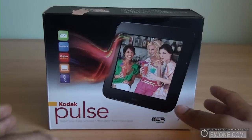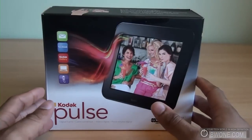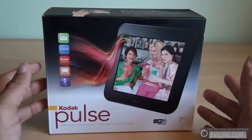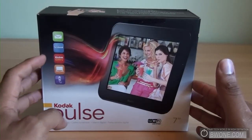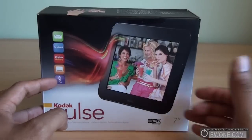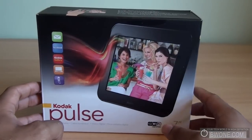This picture frame not only shows your digital photos, but also has unique features of connecting to the internet and allows you to send pictures to the frame via email, Facebook, the Kodak Gallery, streaming right through your PC, or even from your cell phone.